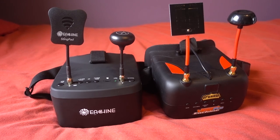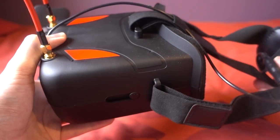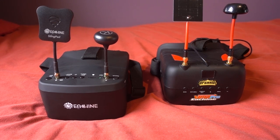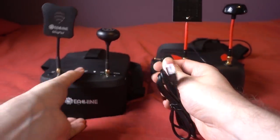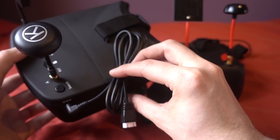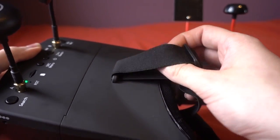The EV800Ds have a built-in two-cell 1200 milliamp battery which I really like, unlike other goggles including my Fat Sharks which usually have an awkward battery hanging off the head strap. The downside is that if you do a lot of flying you can't swap out the battery. They have thought about this though — you're given a charging cable with a balance plug, and it is for a 3S so you can have the best of both worlds, but I'll probably just stick to using the internal battery as I don't like wires everywhere.